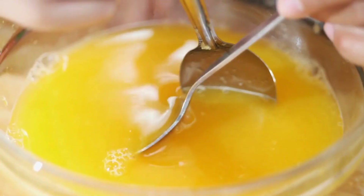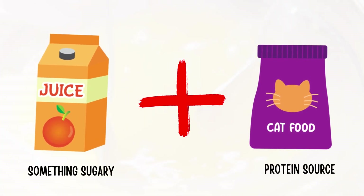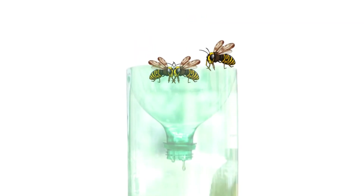Mix up a bait solution of something sugary like soda or juice combined with a protein source like lunch meat or cat food. The wasps will be lured in by the bait but won't be able to escape back out through the funnel opening.